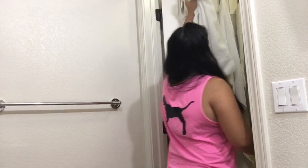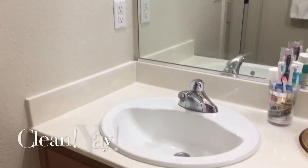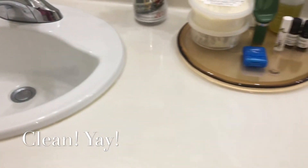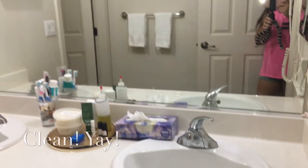And then every Monday I'll be putting all the towels in the laundry and then putting in fresh hand towels. There you go — our bathroom is clean! Now I need to move on to cleaning the shower and the toilet.